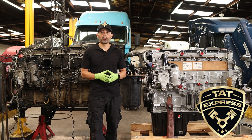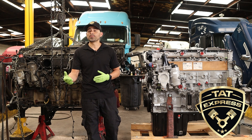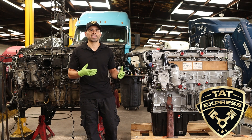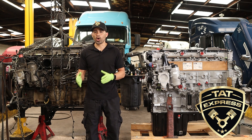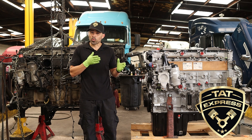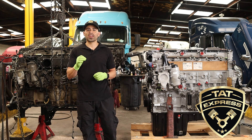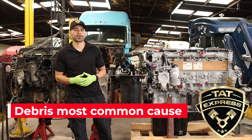As mentioned before, the DD15 is not similar to the 60 series. The DD15 has higher displacement and compression ratio, which gives it higher torque with less horsepower. This design causes a higher load on the lower end of the engine, which is the reason why Detroit redesigned the lower bearing with a lead-free tri-metal design. Debris is the most common cause for engine failure.